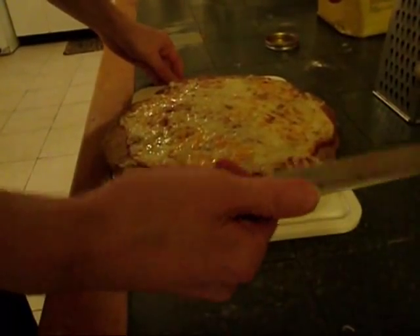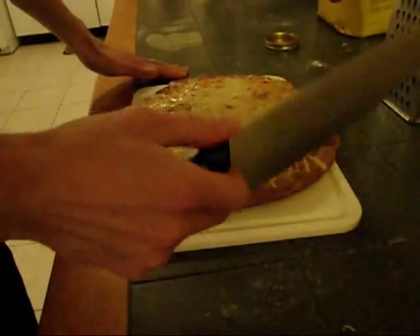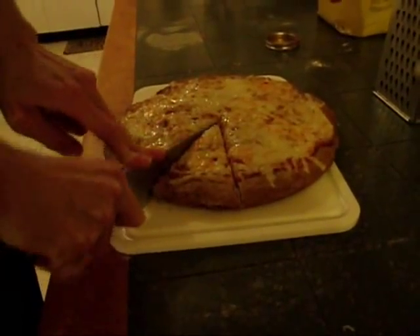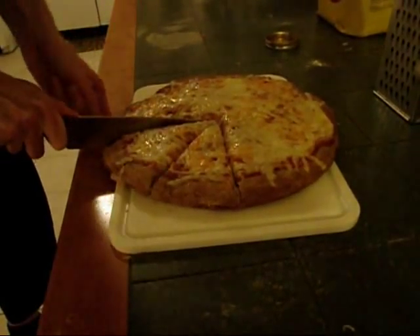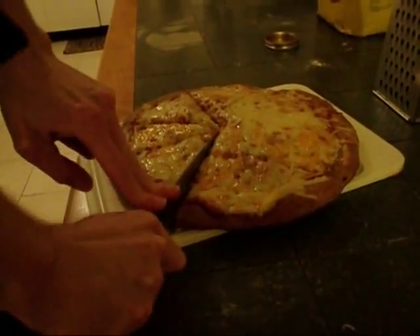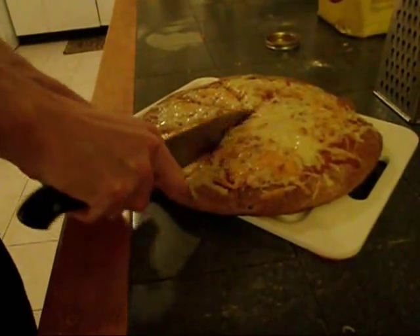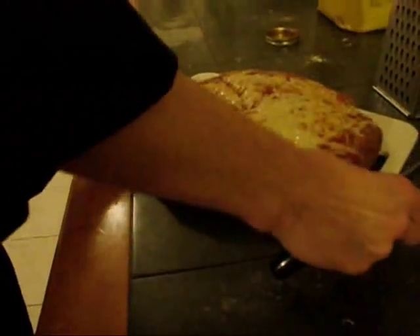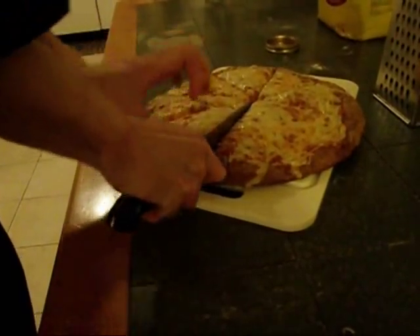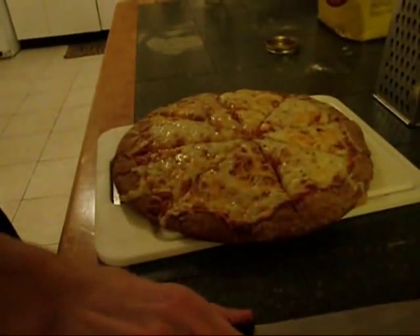If you have a rocker blade or a pizza knife or anything like that you can use it — I'm just using a good French knife. Always be very careful with knives especially if they are sharp. However a dull knife is more dangerous because you are more likely to tear flesh and need more stitches, and it will be more painful. And there is one three cheese pizza.